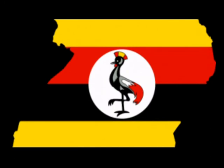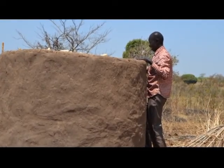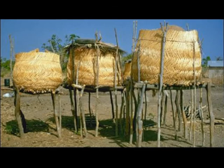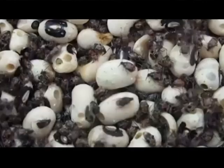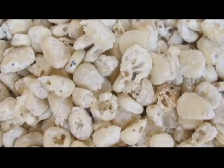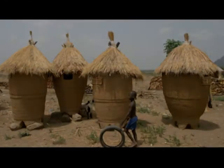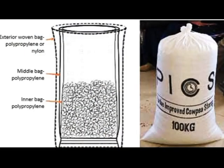Over 80% of Ugandans grow grains all year long. Post-harvest storage of grain is a serious problem for smallholder farmers. Post-harvest seeds and grain losses can be prevented with simple and effective technology.